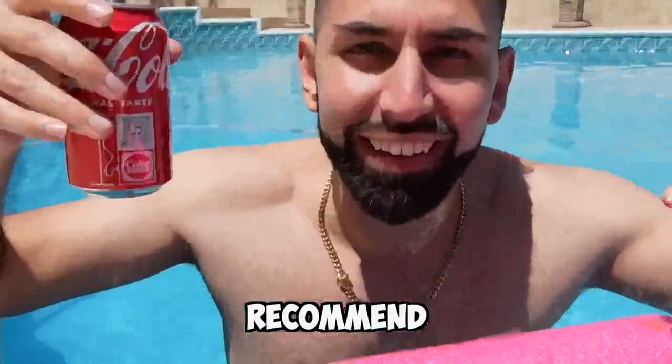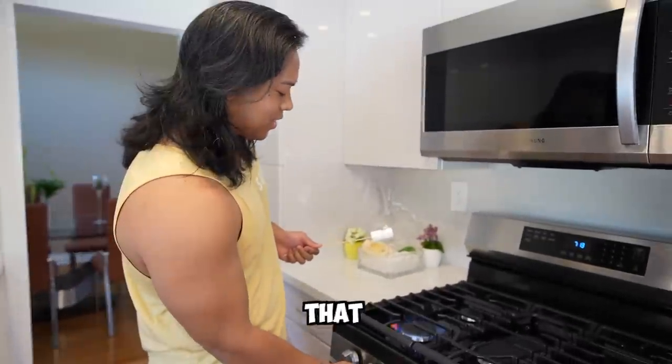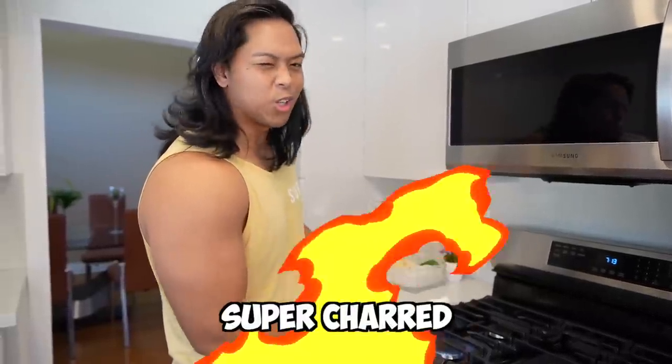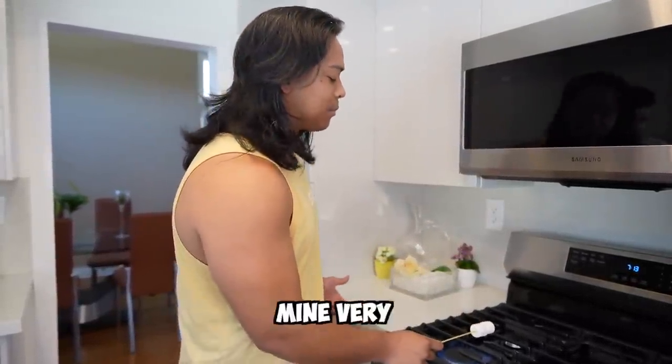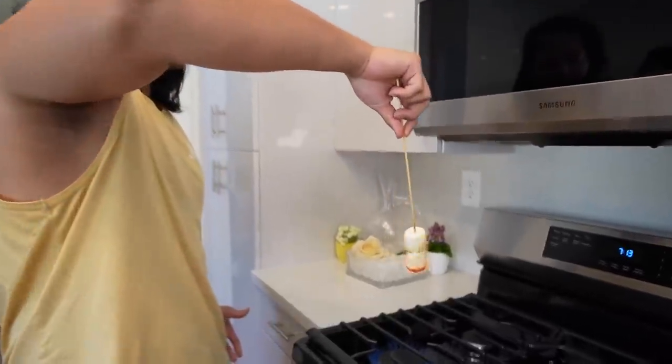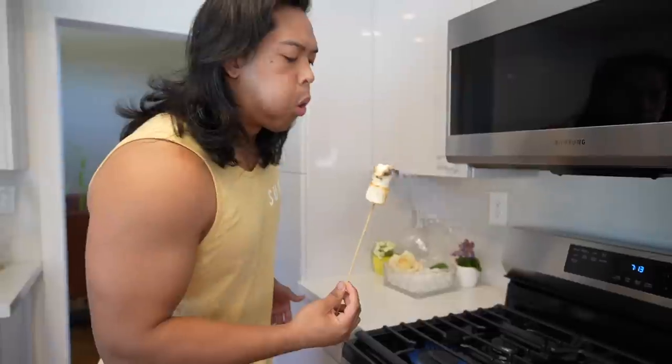This next summer hack is for s'mores fans. If you don't have a campfire, come to your stove, turn it on, and heat up your marshmallow. Let me know if you like yours super charred or just lightly toasted — personally I like mine very charred. Let it cook for a bit, then make sure you turn off your stove. Come over to the graham cracker setup. Ali is our taste tester. Normally you'd use Hershey's chocolate, but this is where the hack comes in.